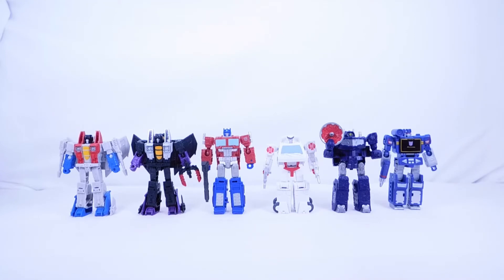Now for core class comparisons — here's the bulk of the G1 core classes made so far: Starscream, Skywarp, Optimus, Ratchet, Shockwave, and Soundwave, with Megatron briefly joining. They look very cool together. Most are from Kingdom and Legacy, while Ratchet is from Studio Series, but the scale is consistent across all of them. I'd really like to see more Studio Series 86 core class figures — a Bumblebee, Smokescreen, or Prowl would be great.